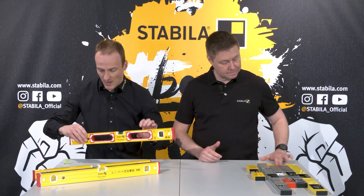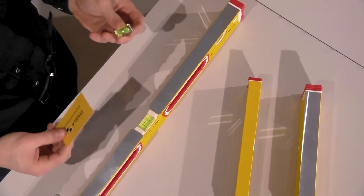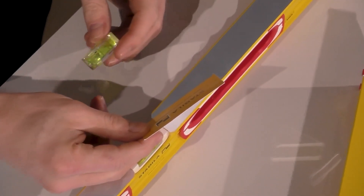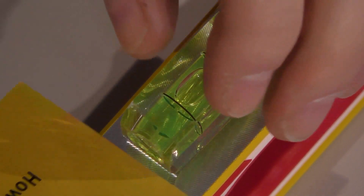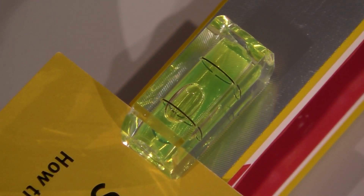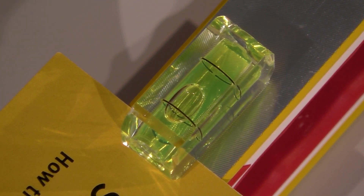Let me take a business card and a vial removed from a spirit level. Please look at how thin the business card is. Now look at the position of the vial — it's a little bit out of center, to the right. Now I put the business card under the vial. Wow, that's a huge difference! Yes — and imagine that this represents the deviation of the vial from the measuring surface. Even with such a small deviation, with something as thin as a business card, you can no longer measure accurately.